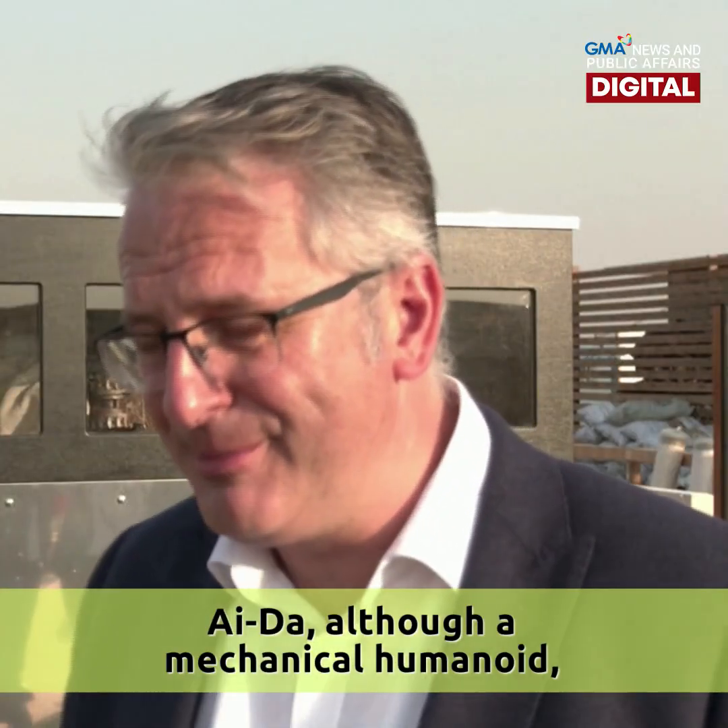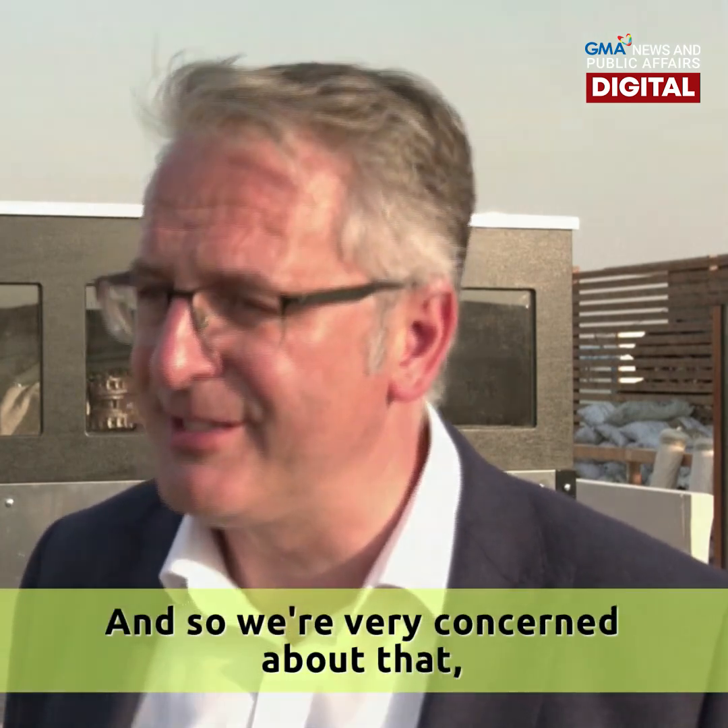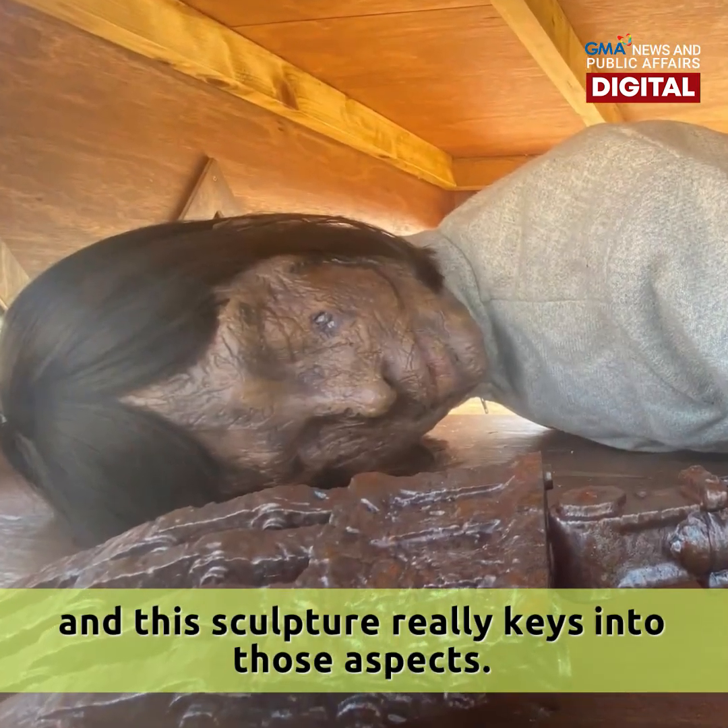Ada, though a mechanical humanoid, is actually foreshadowing what can be done biologically. We're very concerned about that, and this sculpture really keys into those aspects.